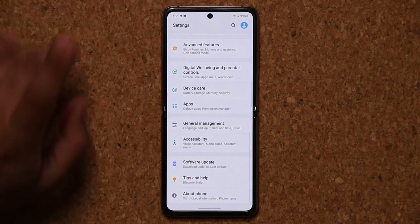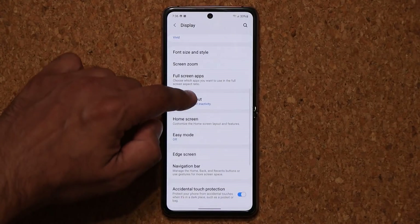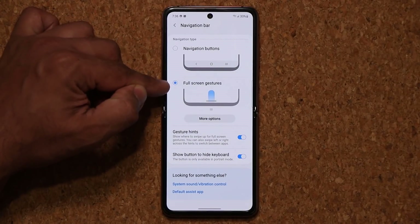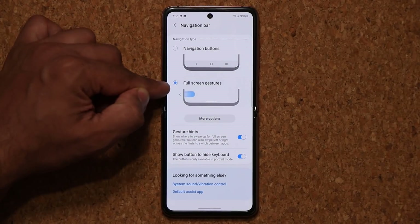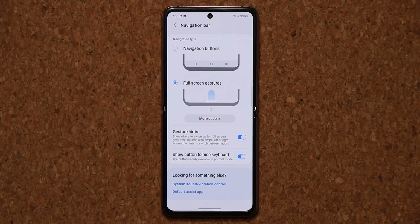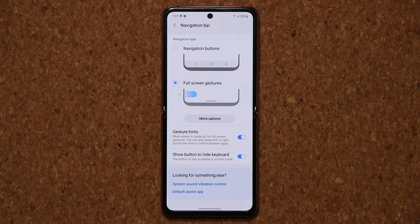Let me go to Settings, go into Display, and then go into the Navigation Bar. We have navigation buttons and full-screen gestures. Now, a lot of people love the full-screen gestures. However, with Android 10, full-screen gestures do not work with third-party launchers. So in this video, I'm going to test whether or not they work.